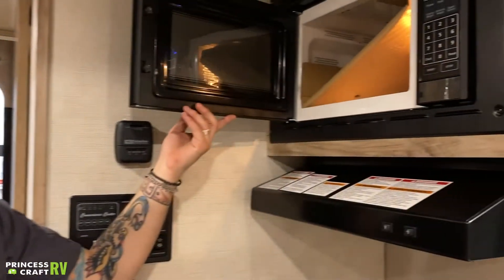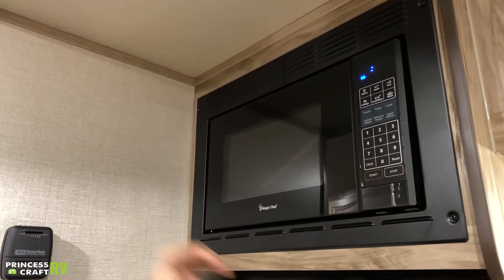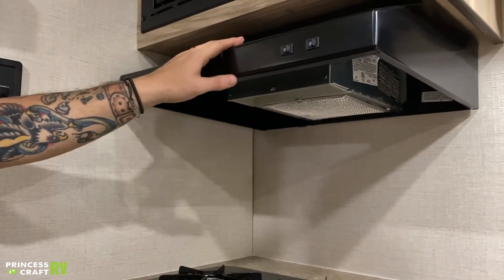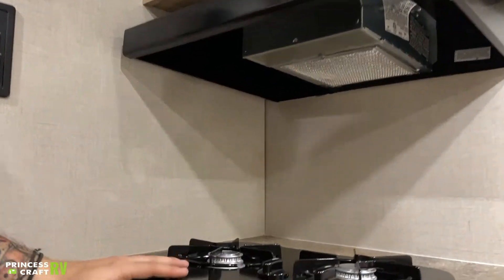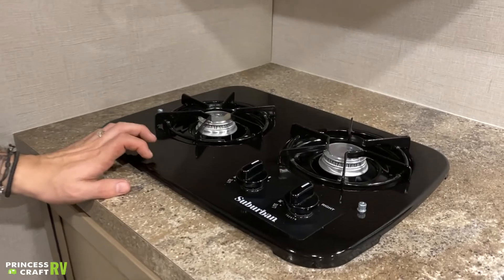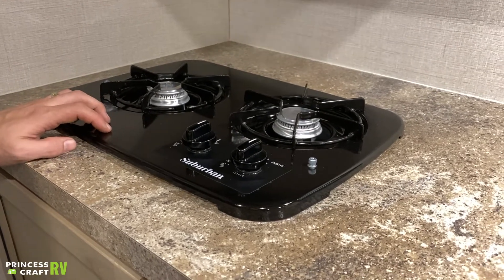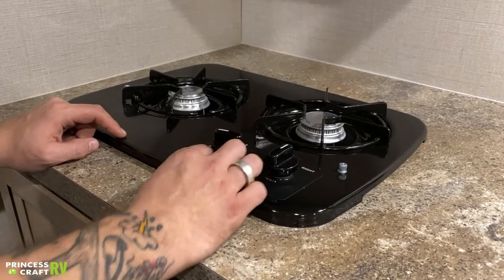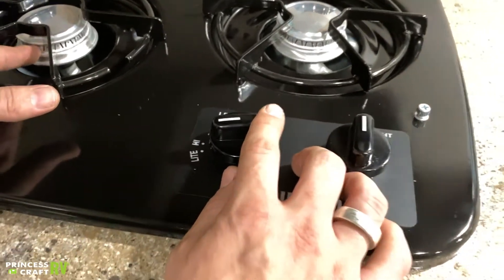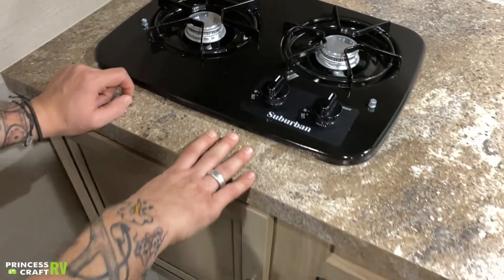We have a standard run-of-the-mill microwave here — nothing too exciting, you're going to operate it much as you would in the residential sector. We also have a pretty standard vent and light there. Below that, we have our Suburban cooktop — it's pretty much a camping stove setup, there's no spark or igniter. We're going to have to carry a long-stem barbecue lighter with us: turn the burner to light, hold the flame of the lighter directly on the burner until it lights, and then we can choose our intensity of the flame.